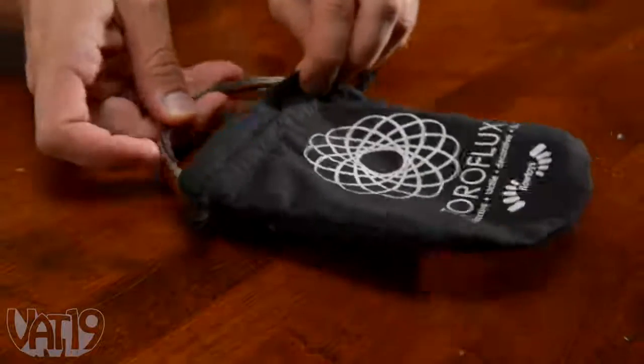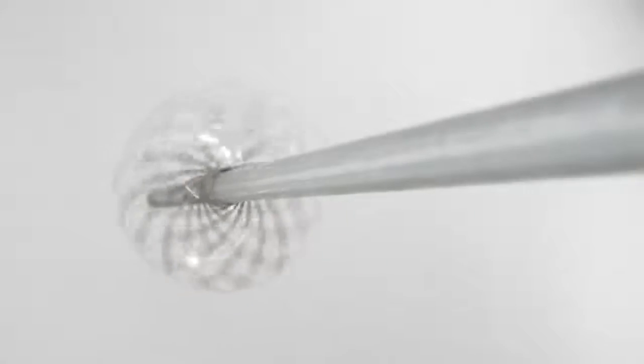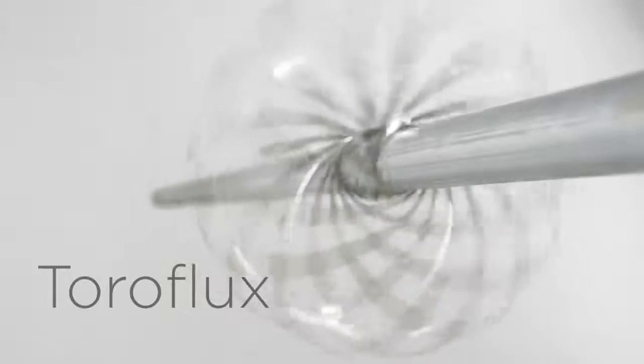A flattened Toroflux easily slides into its drawstring carrying pouch. Buy the mesmerizing Toroflux now at vat19.com.